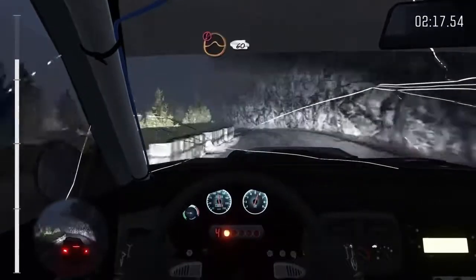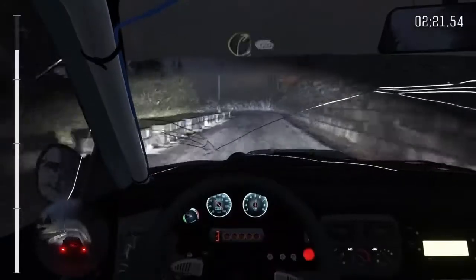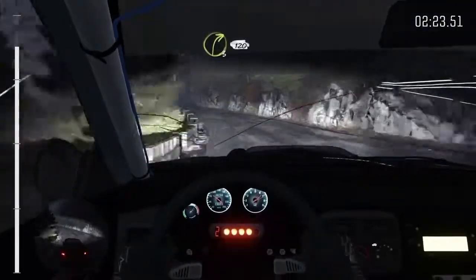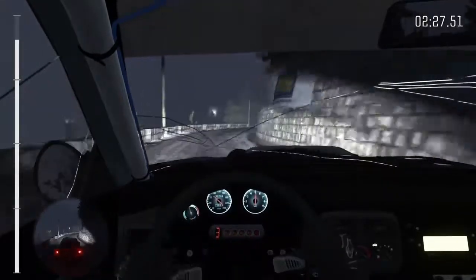Portion crest jump maybe 60, left 3 long 60, right 3 long 120, left 1 long.